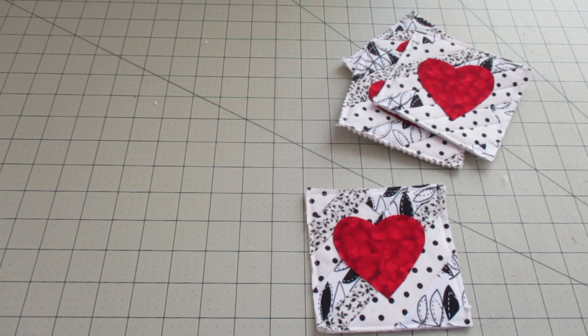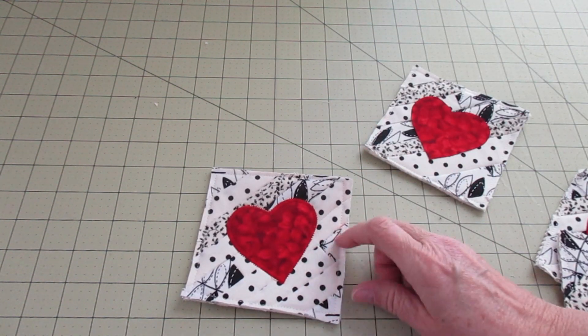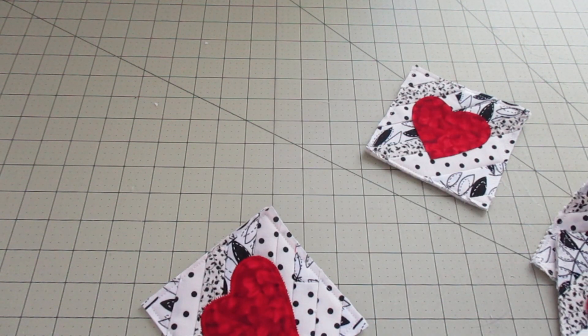Now we're going to stitch around the heart to make it permanent. You can use any of your stitches on your machine to secure it, or you can even hand stitch it if you prefer. I'm going to go with a zigzag stitch with some red thread. One is done with the zigzag stitching — you can even see it on the back. I'm going to go ahead and do that with all the rest of them.